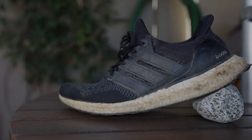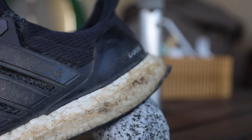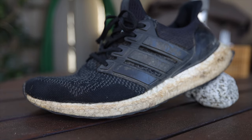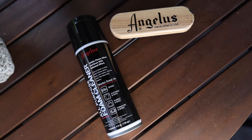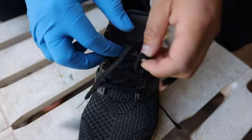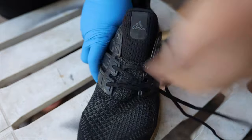Do your Ultra Boosts look like this? Do they look chopped? Do they look like they're about to give up on you? Then you're watching the right video. I'll be using Angeles Easy Cleaner along with Angeles Foam Cleaner to clean these puppies up.